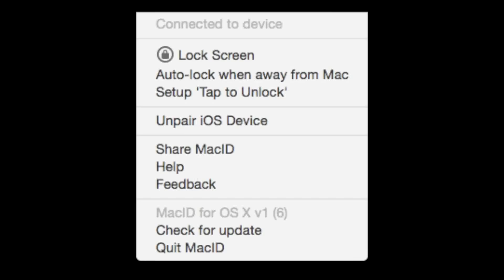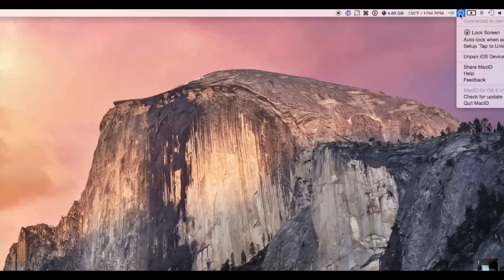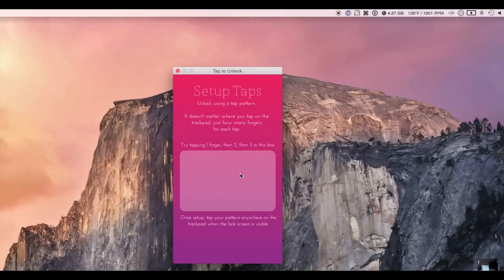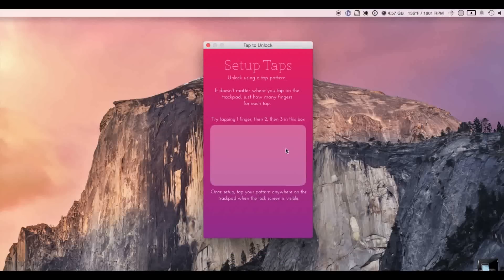The companion app on the Mac does a lot more than just allowing you to do this stuff — it has quite a few features, as well as tap to unlock, which uses your trackpad to set a customized three-tap feature where you tap it in three different places to unlock your Mac. Not only do you get to use Touch ID and your password on your phone, but you also get to use your trackpad if you want.